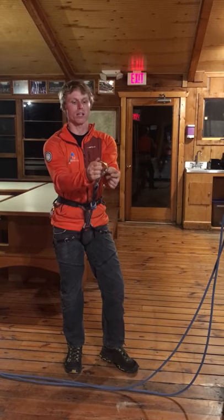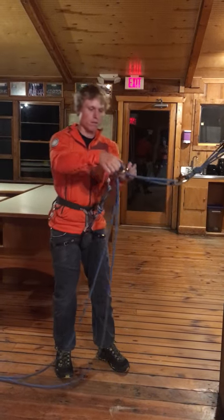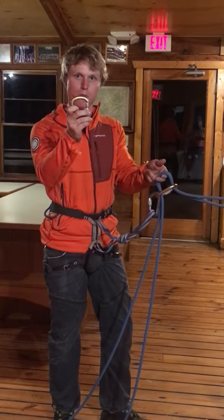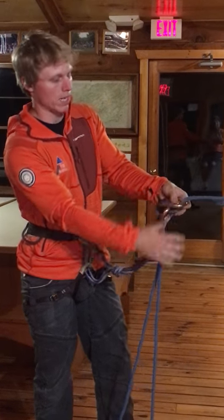Then, take our second locking carabiner, preferably a pear-shaped, and lock it. Take our strands of rope, put it up through that carabiner, then take another preferably pear-shaped locker, clip it to both of those strands and the strands above the carabiner, and lock it.